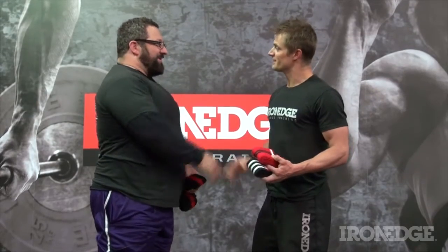Well, thanks a lot Steve. No problem, it was my pleasure. Thanks for coming in and giving us the heads up on all the wraps — it was good fun wrapping you. For more information about the knee wraps from Iron Edge, don't forget to check out ironedge.com.au.